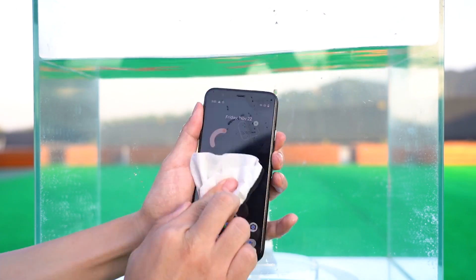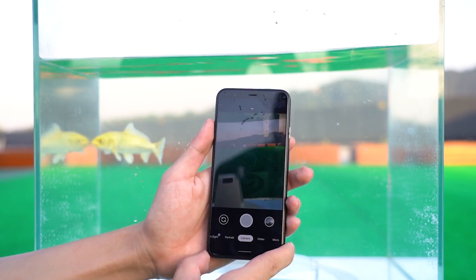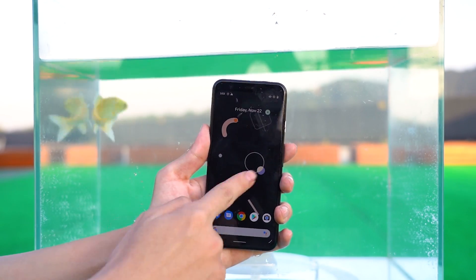It can be clearly seen that the screen covered with water is basically inoperable. However, except for the screen, all other operations are still normal.